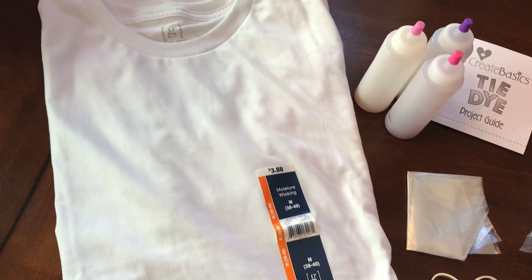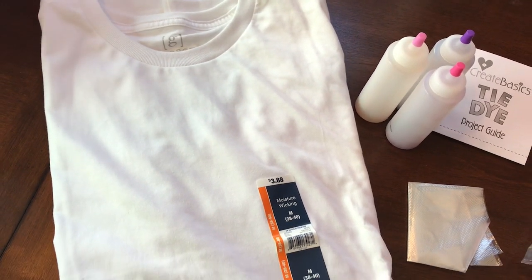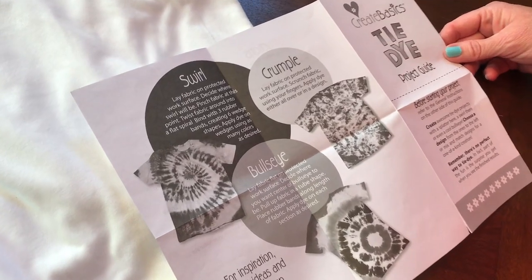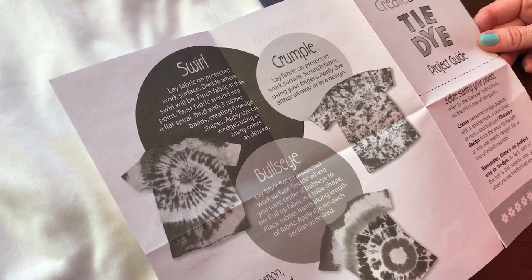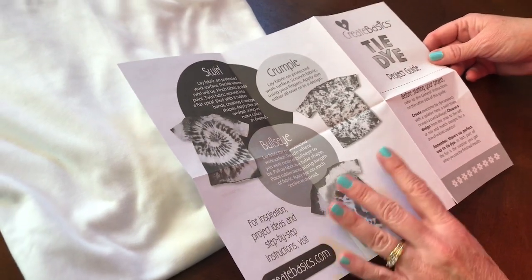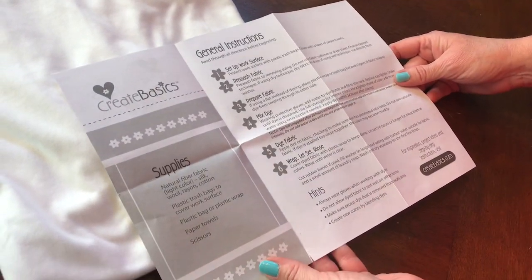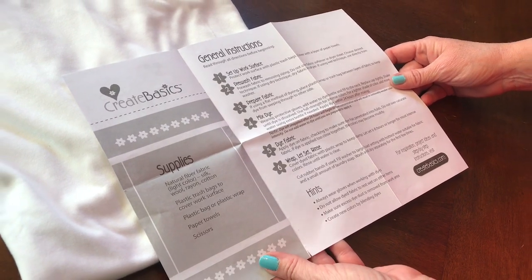When you open it up it has some suggestions — you can do the swirl method, the crumple method, or the bullseye. It tells you how to mix it up: you just have to add water up to the top of the bottle and then shake it.